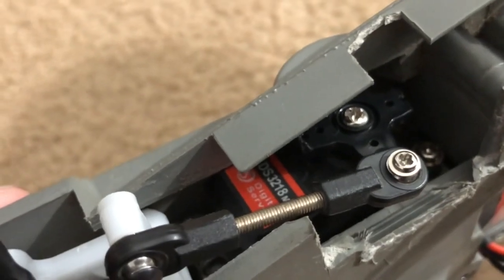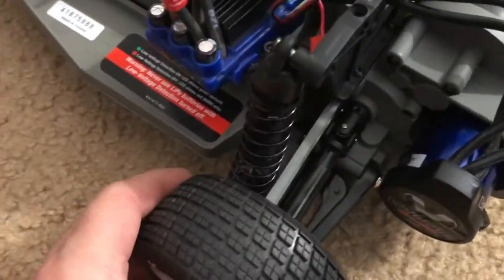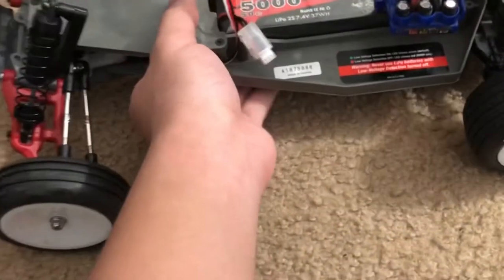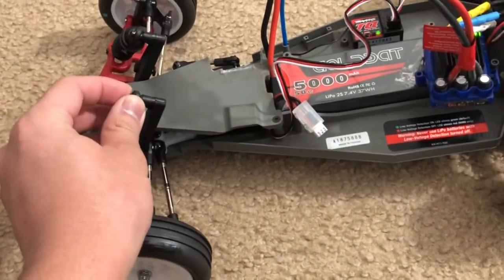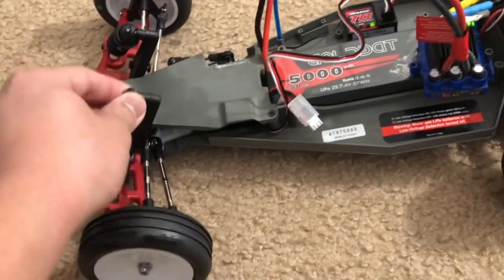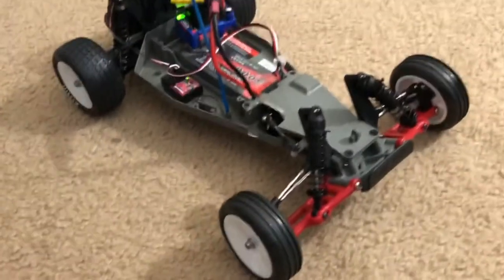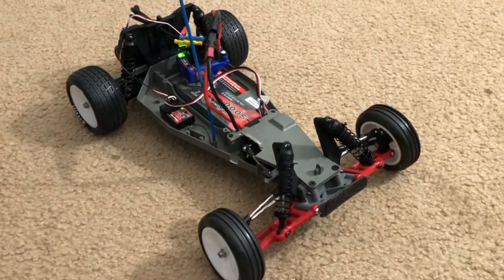I'll give the Nitro Rustler another controller and a metal gear servo that I bought from Amazon months ago. I've also got RPM front suspension arms and 100-weight shock oil on both front and rear. Like I said, I'll go more in depth on this one in another video, but I hope you guys enjoyed and I'll talk to you guys again soon.